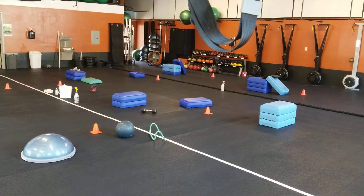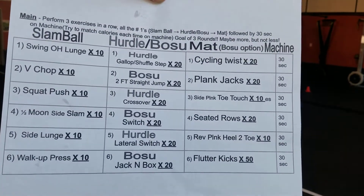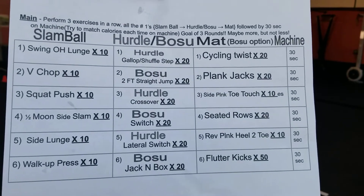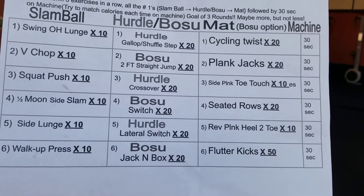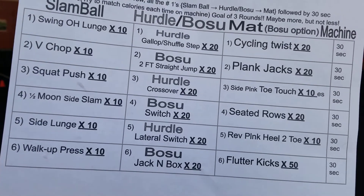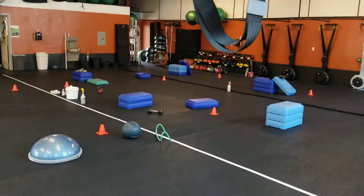The workout — let's get to that. It looks like a lot of stuff going on here, it's going to be a busy looking board, but simply stated: you're going to do all the number ones and then hop onto your machine for 30 seconds. Then do all the number twos and hop on that machine again. Your goal is to try to always match your calories in that 30-second time frame. So all the threes, fours, and fives — add in the sixth line, and then we just do five lines, but why not do a sixth line. That's Friday. It goes slam ball exercise, to a hurdle or BOSU exercise, to a core exercise on the mat.